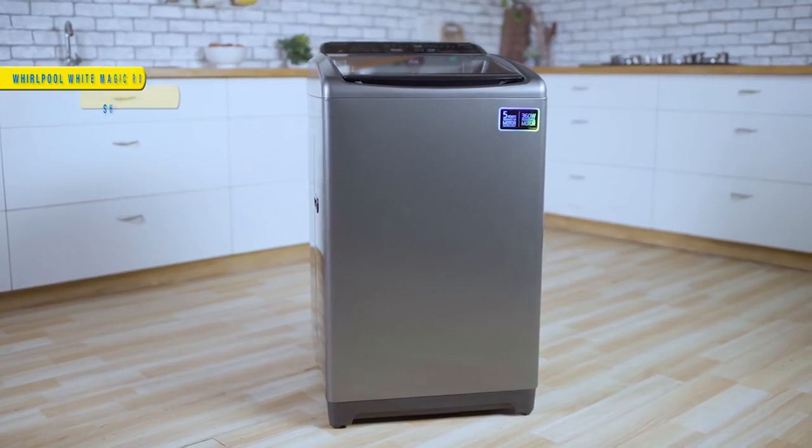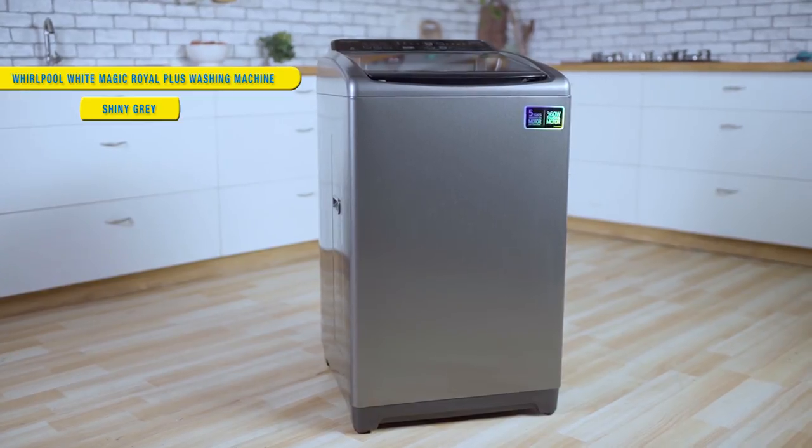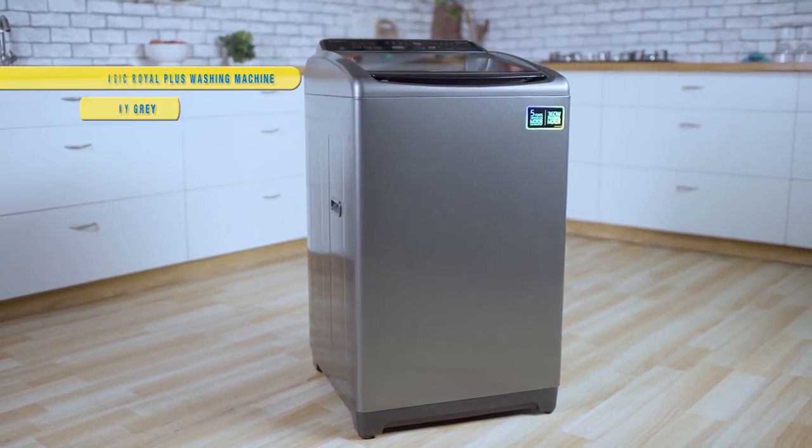Hello everyone and welcome to FlipGuard. Today we will be unveiling the key features of the new model of Whirlpool White Magic Royal Plus washing machine, which is available in 7 and 6.5 kg variants.